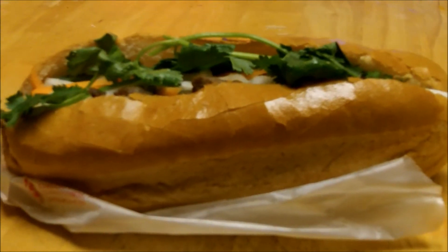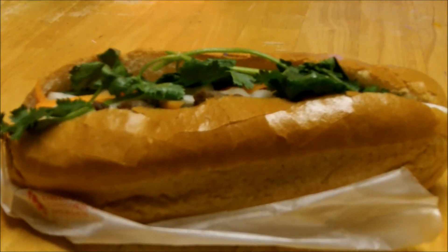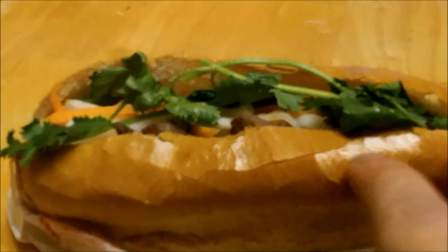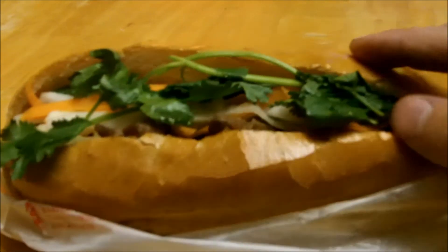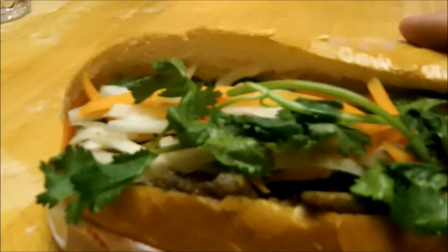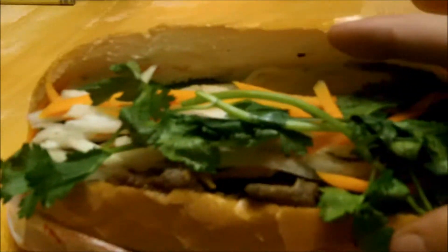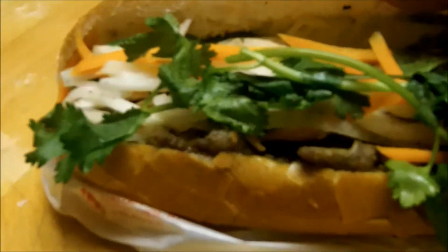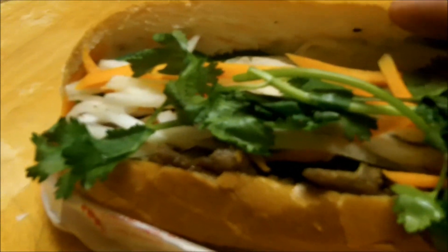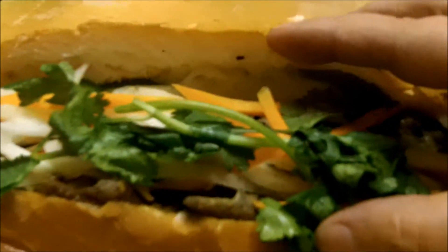We call them spucky rolls in New England or the Boston area. So it comes in a spucky roll with grilled beef. Let me open that up — look at that, look at all the goodies in there. It's tasty. So we got a little bit of beef in there, with some cilantro on top, and it has some kind of really awesome dressing in there, with cucumber.